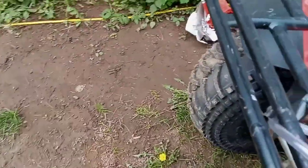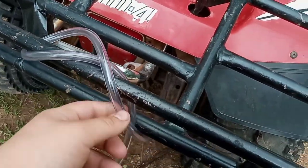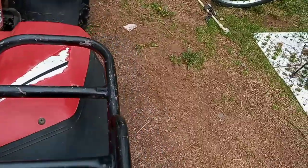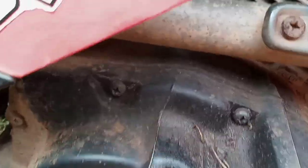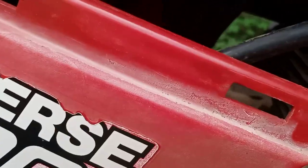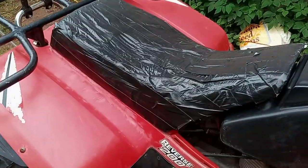I do know that this part is going to get melted by the muffler, or the exhaust — whichever you want to call it. But I ran it, if you can even see it from here, from the carb to the thing.